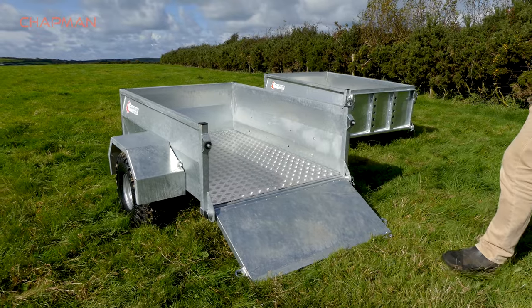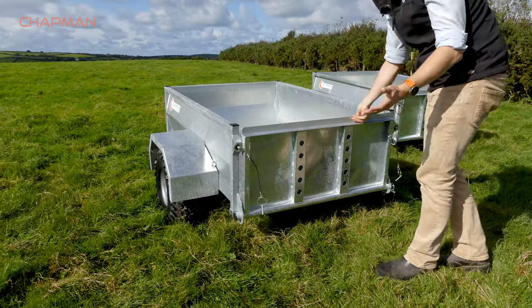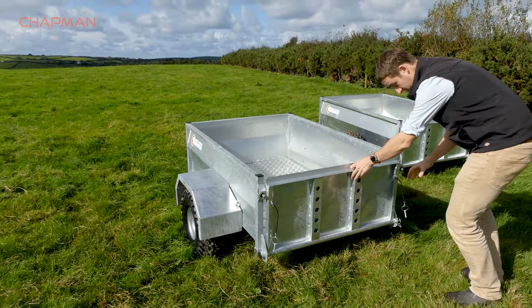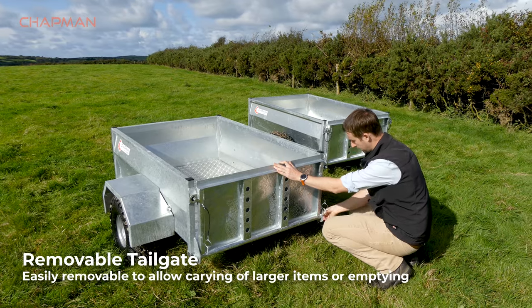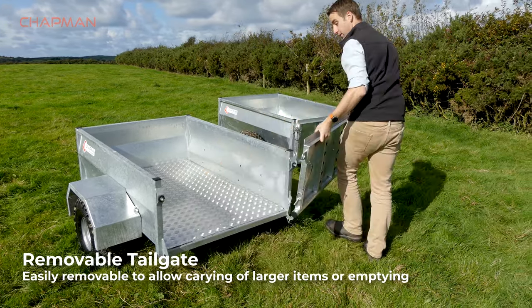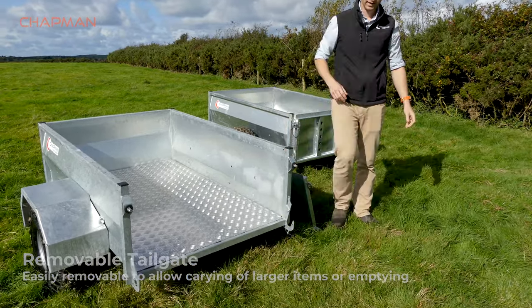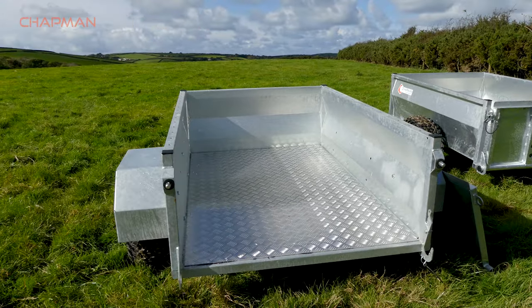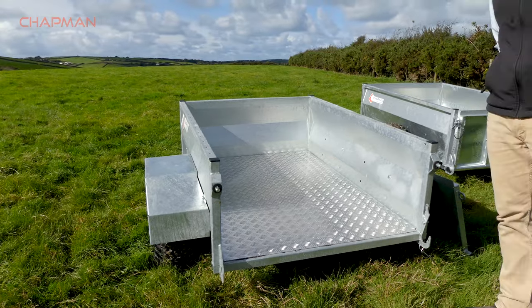The tailgate drops down. You can also, if you've got some longer items you need to put in the trailer, remove the tailgate really easily. You've got a clip here — lift that bar up and the tailgate comes away. Re-fitting is as easy as taking it off, really nice and easy. It allows you to put long items in — just a really great feature of these trailers.